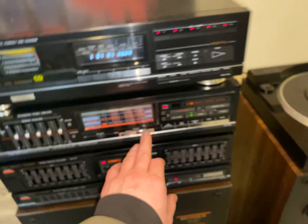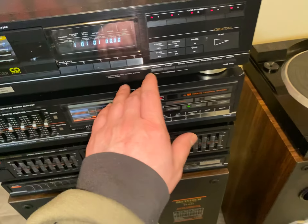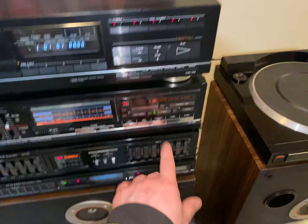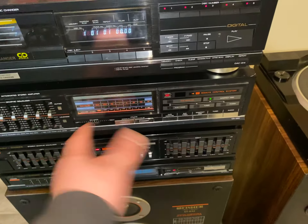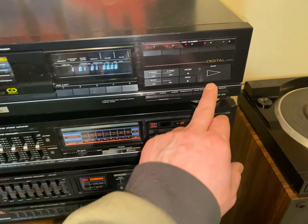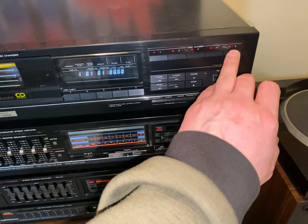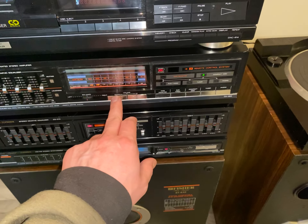I'll just give an idea of the clarity and what kind of sound you get out of it. I will do a CD test — compact disc first — and I do not have the equalizer turned on right now. I go through the tape monitor and I will turn it on, but like I said, I like to test things out flat first.